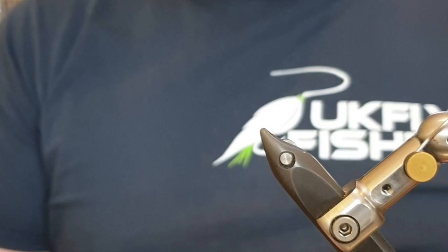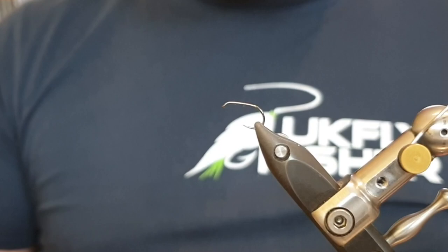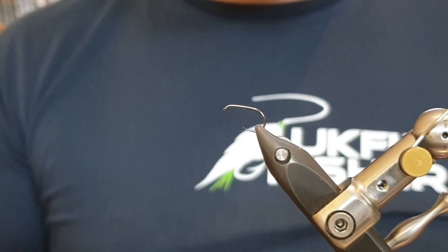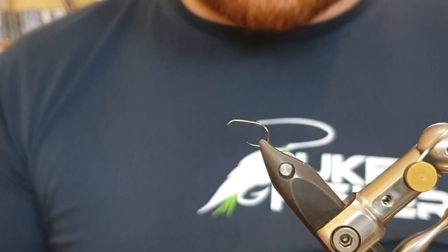The hook will depend heavily on how you're going to fish this. We're using a Blob and Buzzer blob hook, size 14, because I'm fishing this with a slow retrieve or tying it for someone fishing it under a bung. The long slow 12-inch pulls give a really good hook-up rate, and the hook hold on circle hooks or blob hooks is far superior to a straight hook. The only time I'd use a straight hook is if I'm stripping or roly-polying it — something like a Fulling Mill Competition Heavyweight or a B175.